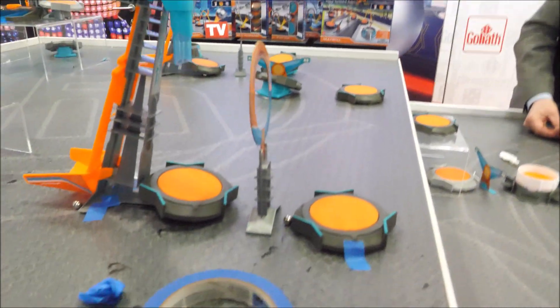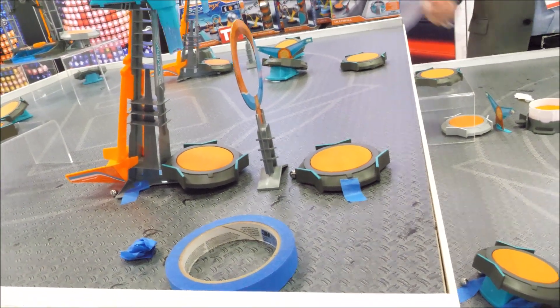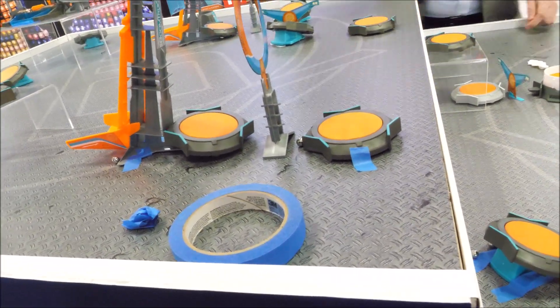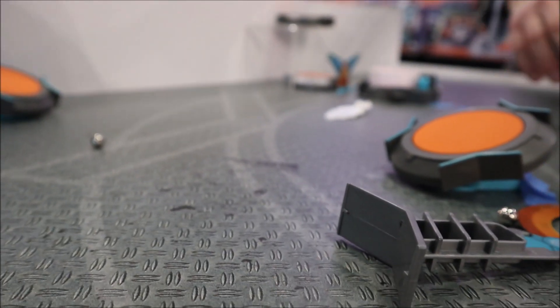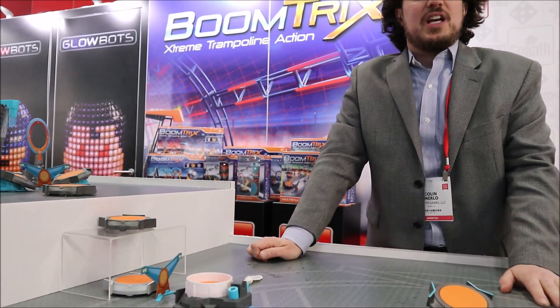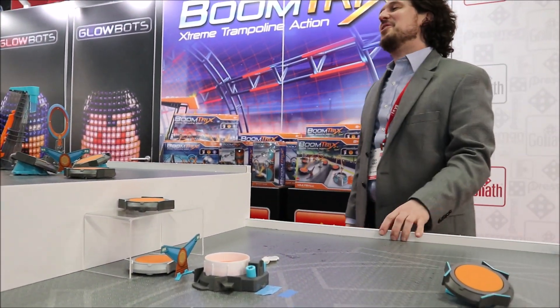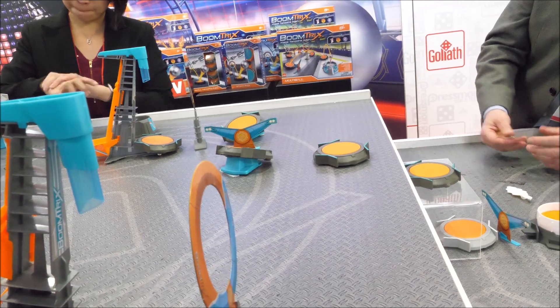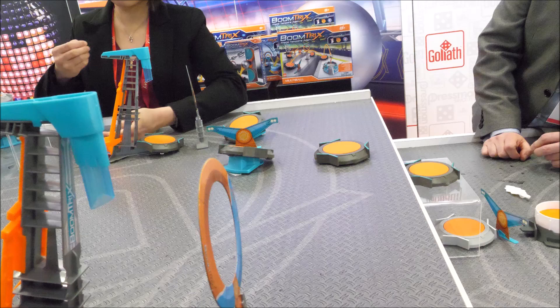Is it a multiplayer game or a single player? You can do whatever you want. A single person could just set this up and let it rip. Two people could set them up as a race. You could have a goal with both courses leading to it and whoever gets there first wins. It's pretty infinite what you could do. It's so well received in Europe, and we've gotten a great reaction here at Toy Fair, so I think it's going to be a hit.